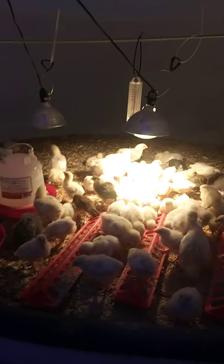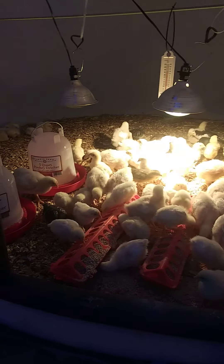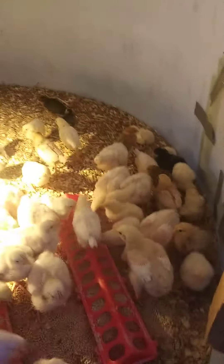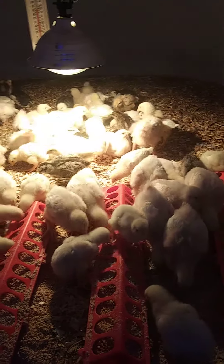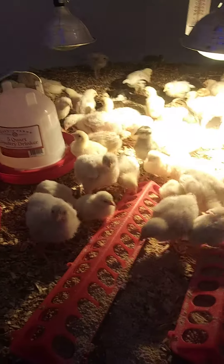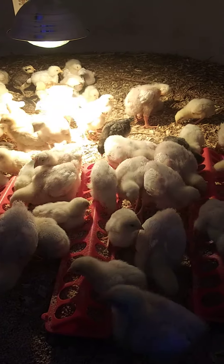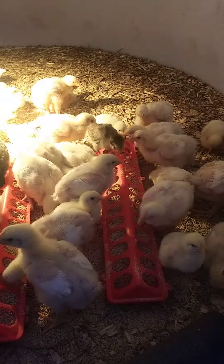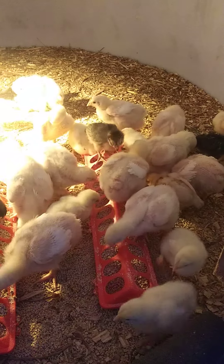Oh, here they are. They're just barely starting to feather out. The bigger ones are meat birds — we've got about 60 meat birds here.